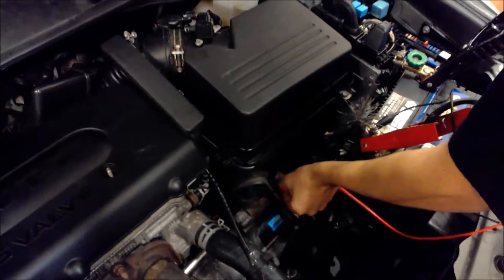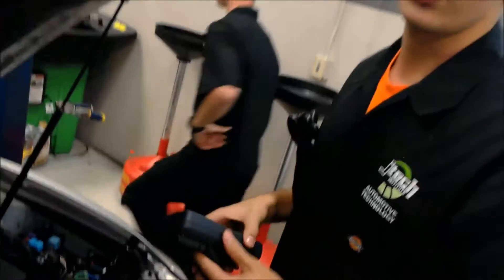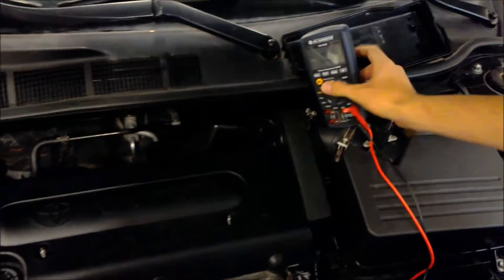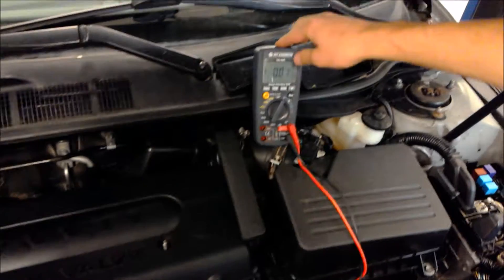I'll have one of my associates go into the car and crank the vehicle. You want to make sure the reading is within no more than 0.5 volts.